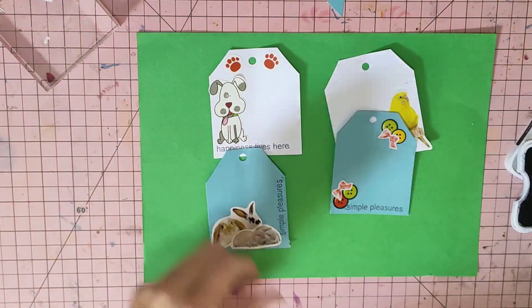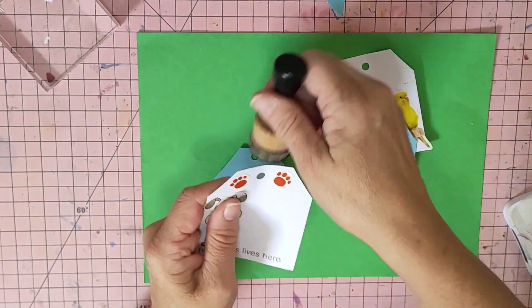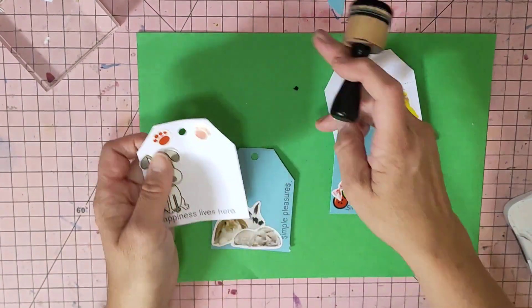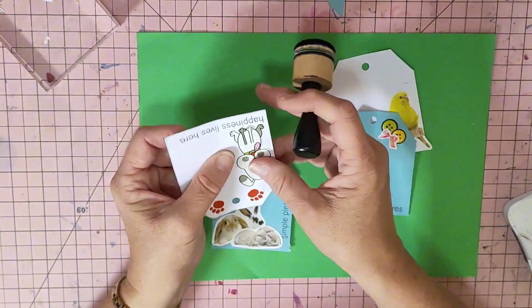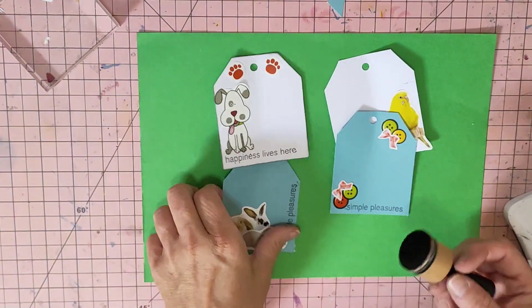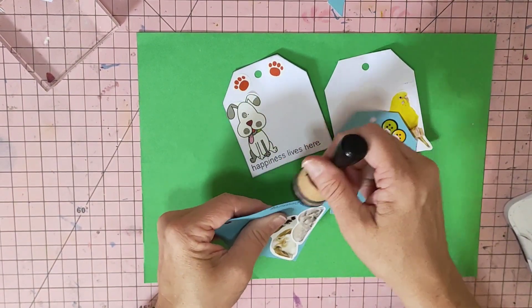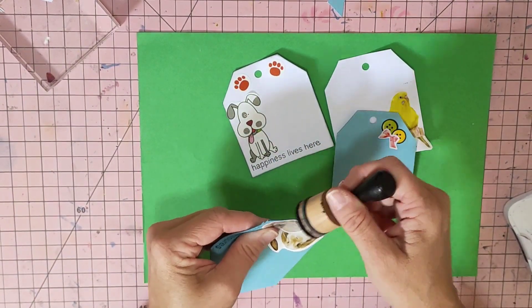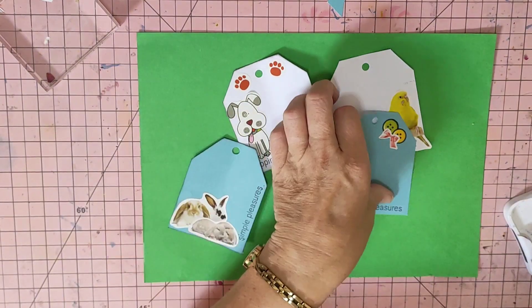I will now go around the edges — just ink around the edges like so. I think I need a new foam for that. Just to finish the tag off.